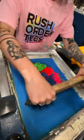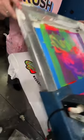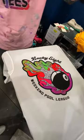Our master printer is working on a splash print, which in screen printing is kind of a tie-dye effect, which can turn out amazing.